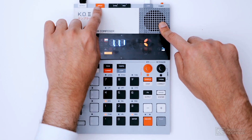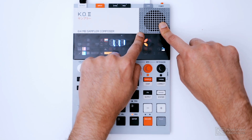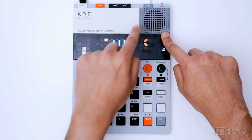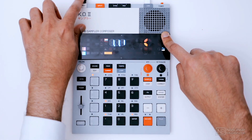There is an input to sample, but we also have a microphone built in, so you can sample directly using that microphone. There's a tiny speaker here that can be used in a pinch, but you'll get a better signal by using the main output.